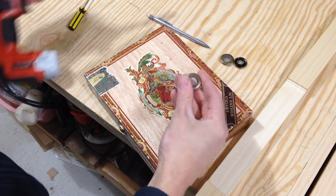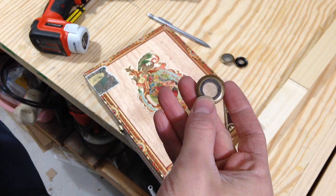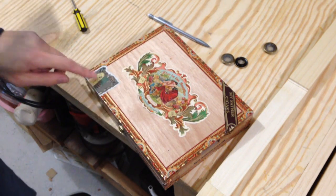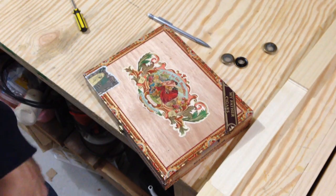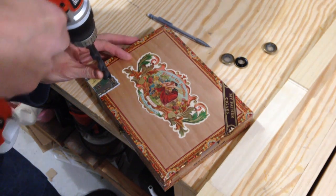These are the sound holes, so I'm going to drill a hole in each corner to fit these. I've already marked an inch and a quarter in from each side so I know where I'm putting them.